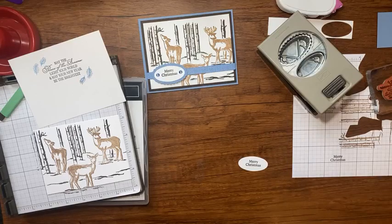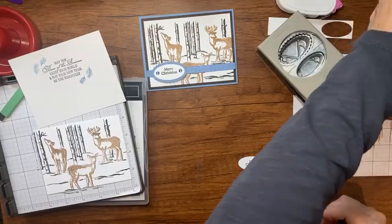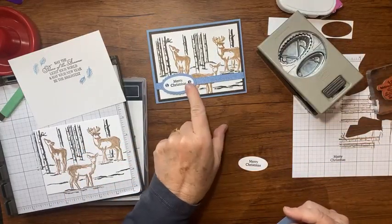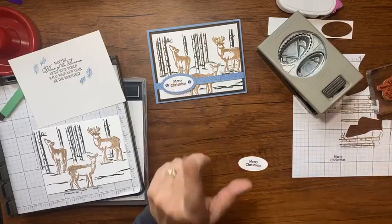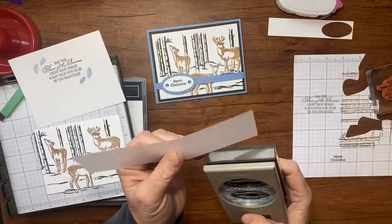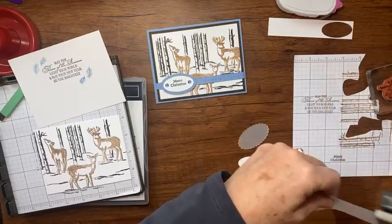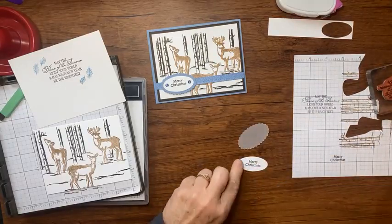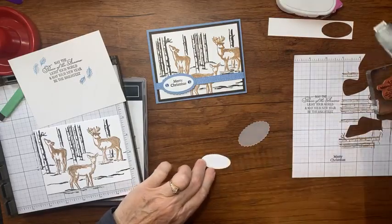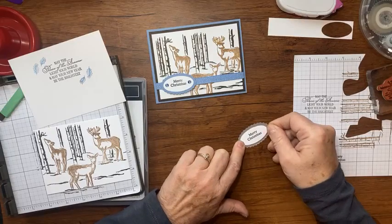On my sample card I used Boho Blue cardstock behind my greeting, but it tends to cover up a lot. This time I'm going to try vellum, and if I don't like it I'll punch it out of Boho Blue instead. I'm putting a piece of vellum behind my Merry Christmas with just a little Stamp and Seal to layer it on.